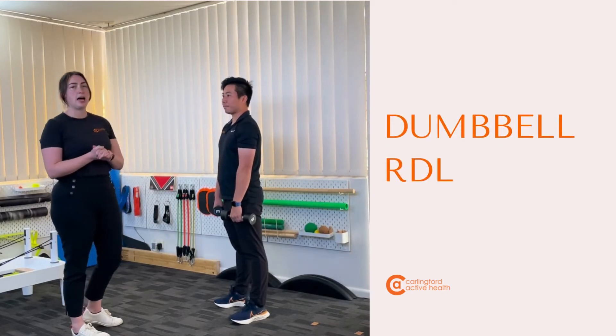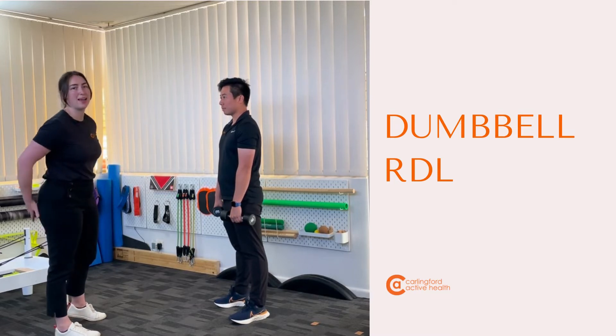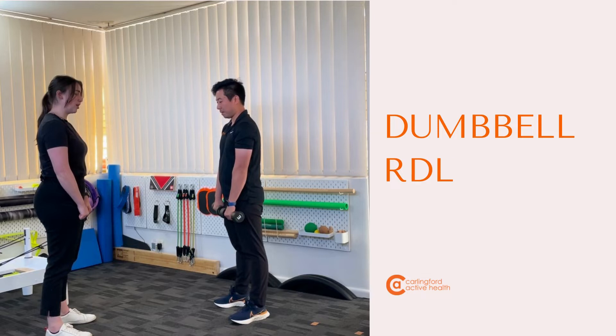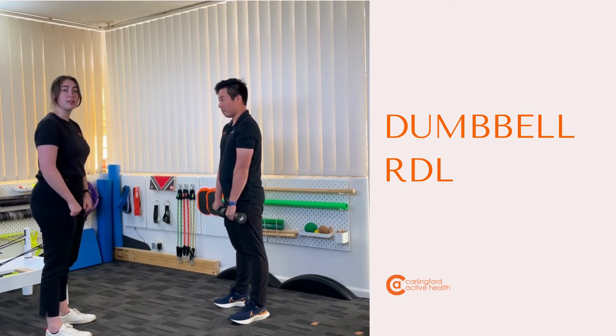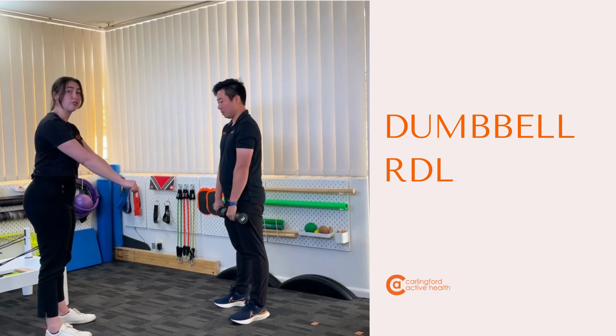So we're into our dumbbell RDLs. The focus is really loading through our hamstrings and our glutes. Having your weights in the front of your thighs, and what you're going to do is let the weights actually slide down your thighs. Try not to let your weight go out further in front of you.